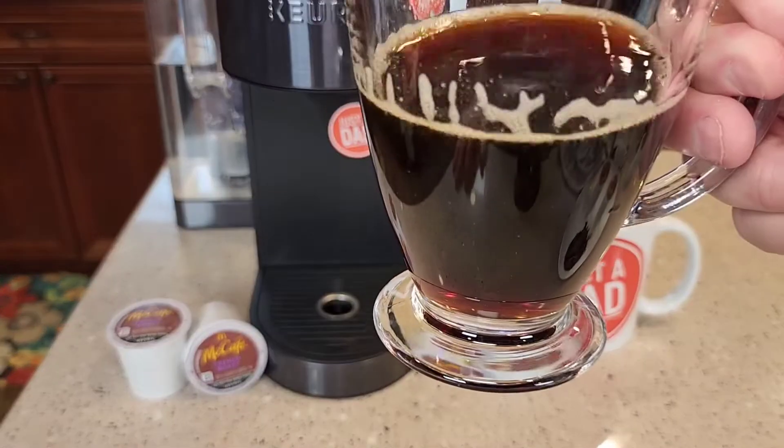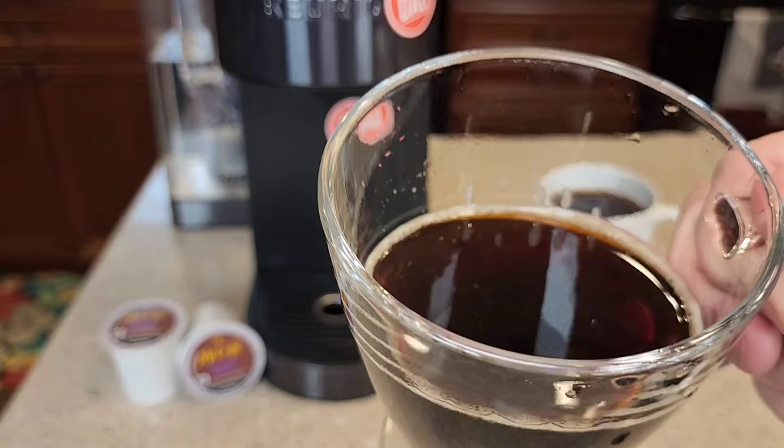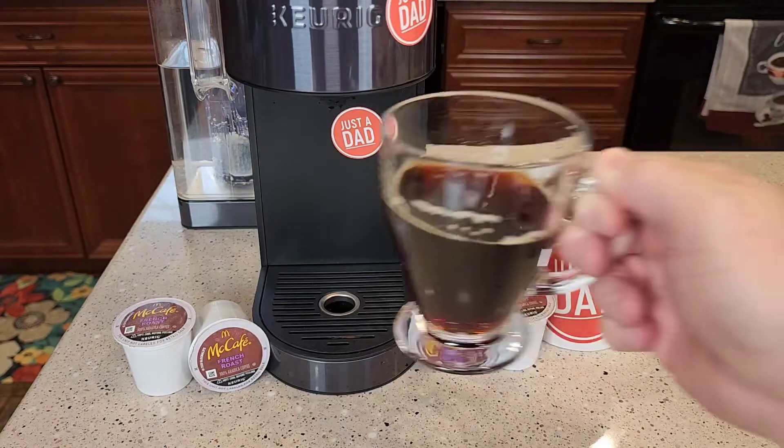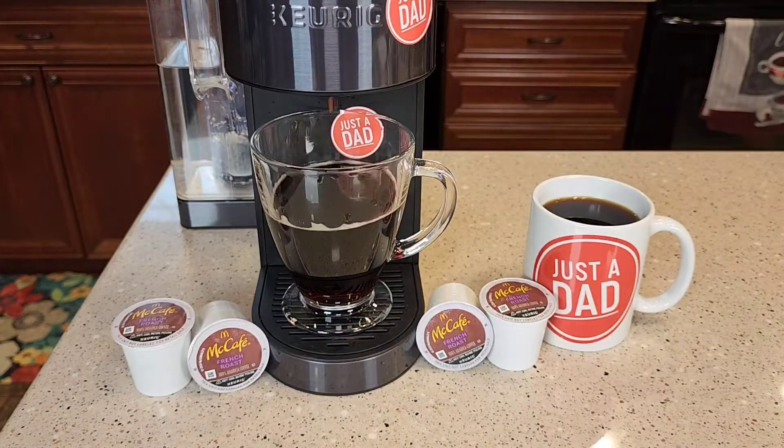So it's done brewing — that's definitely a dark roast. Let's give it a taste. Mmm, that's got a nice French roast taste to it. If you like McCafe McDonald's coffee, you're really going to like this.